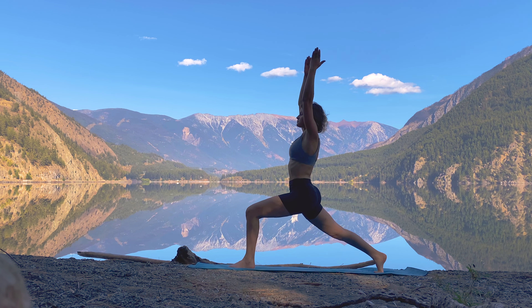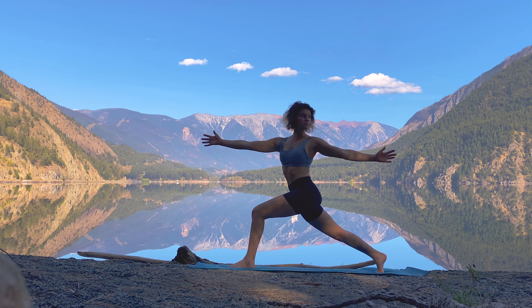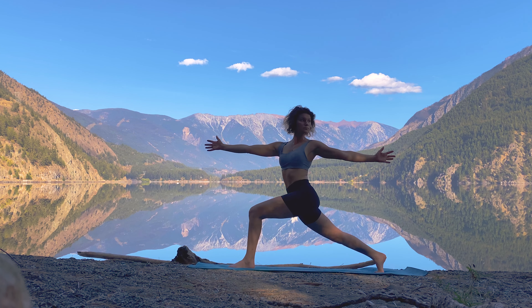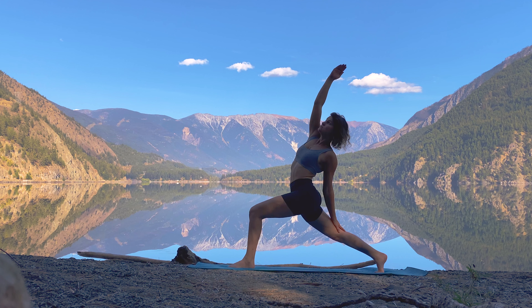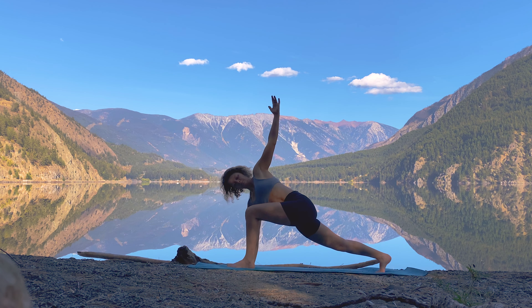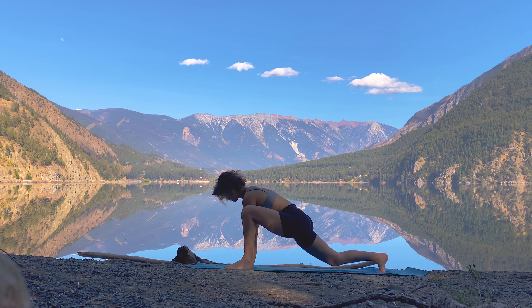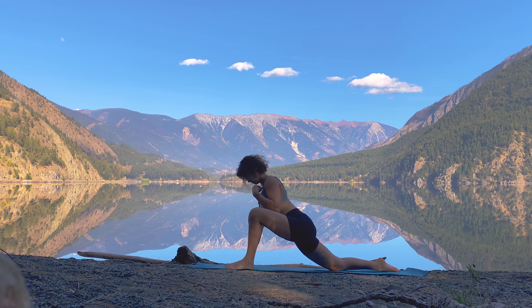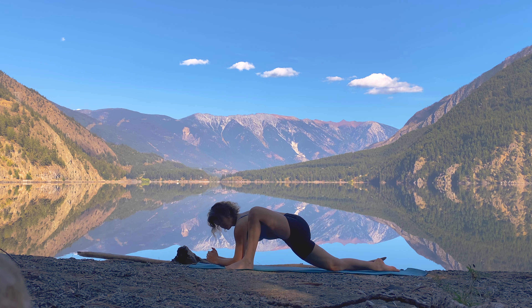Lower down into your crescent lunge, breathing here, checking that the left knee is tracking directly over your ankle. Exhale hands to heart center, begin to twist over to the left side, maybe extending the arms out into a T, gazing over that left shoulder. Stay here or come into exalted warrior reaching that right arm up. Coming back through revolved lunge — right hand plants down, left fingertips to the sky — sweep the palm to the inside of the left foot coming into lizard, opening through the left hip. Sinking down into the hips as much as you can, maybe coming down onto the forearms.